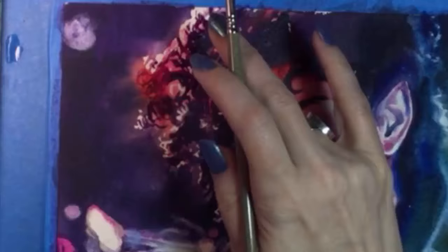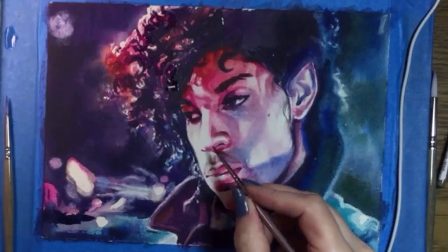Then it's a few more details and I'm done. Here's the finished painting. Thanks a lot for watching and please subscribe.